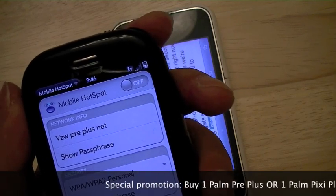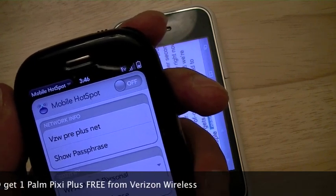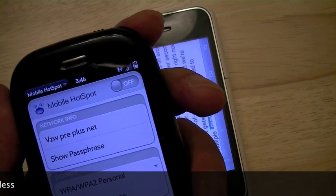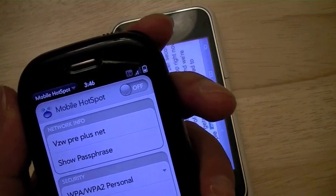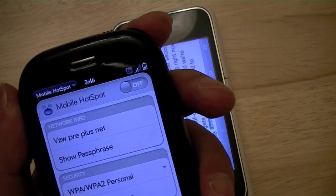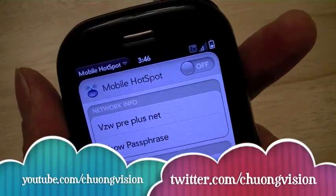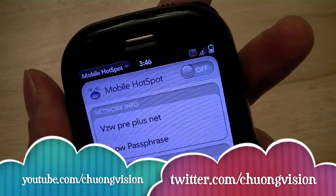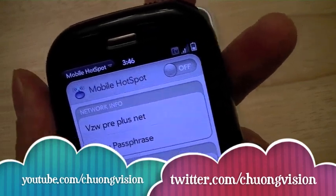It should also be mentioned that if you purchase a Palm Pre Plus or a Palm Pixie Plus between the January 25th launch date and February 14th, you can get a Pixie Plus for free. I'm Chang Wen for Pocketnow.com, and this has been a quick tour of the mobile hotspot app, which turns your Palm WebOS-enabled Wi-Fi device into a wireless router. Thanks for watching.